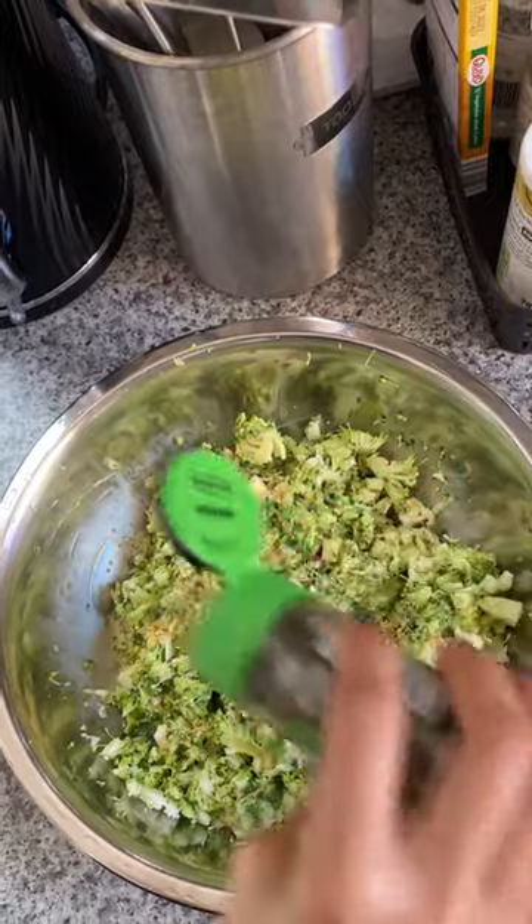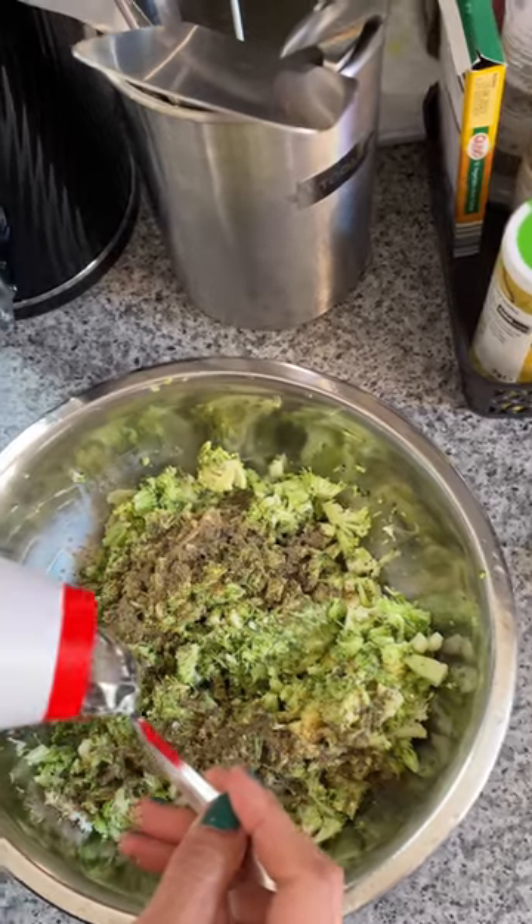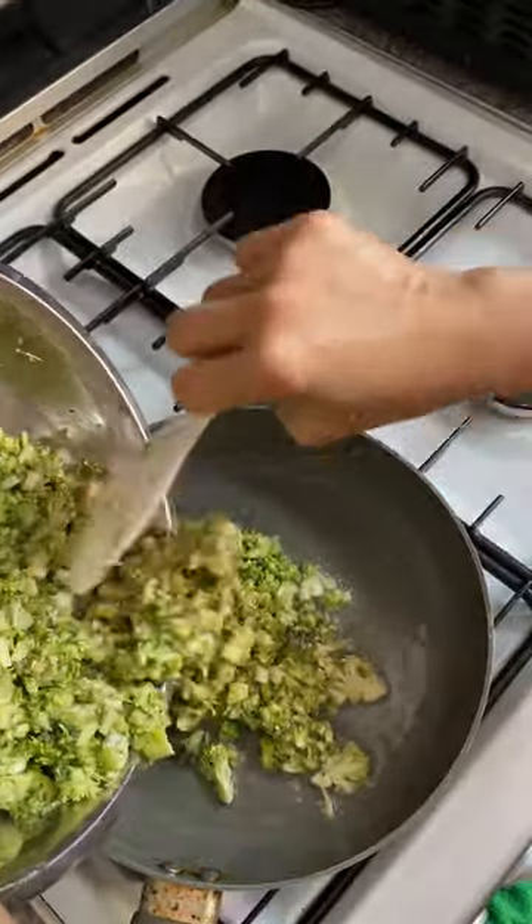Add 1 tablespoon of olive oil in the pan on medium heat. While pouring, cook it for 8 minutes on low flame. After 4 minutes, plate it up and wait the remaining 4 minutes to make it perfectly cooked.